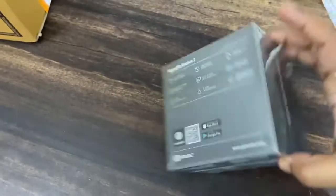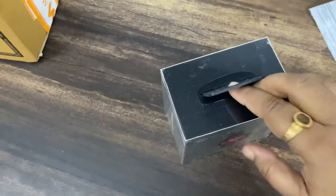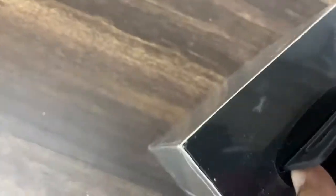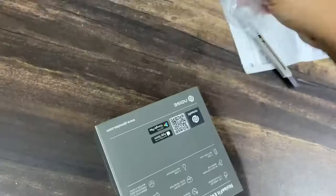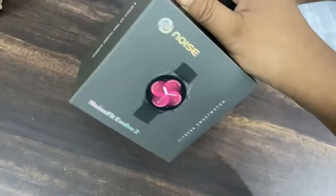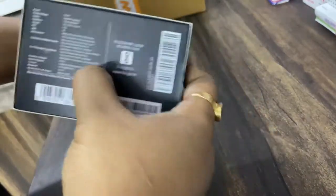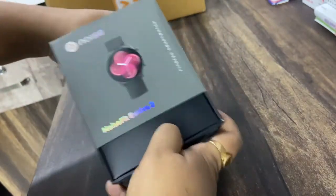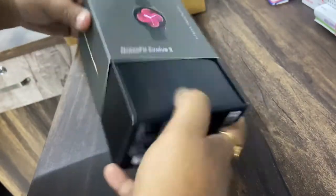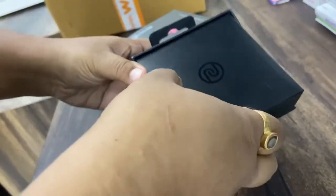I really love the dial of this watch. It has a very pretty, sleek packaging with an outer covering of plastic. I just removed the plastic and now let's open up the box. I got this watch on Myntra at a discounted price of rupees 3,999. You can get it on Myntra, Flipkart, Amazon, and also the Noise official site.